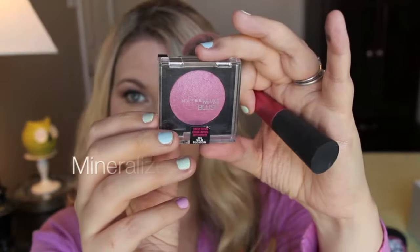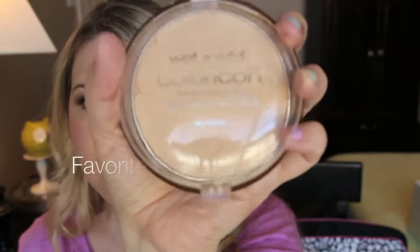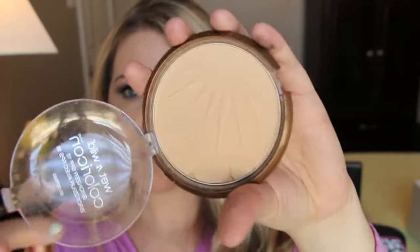My favorite thing to do is use a cream blush because it brings a dewy appearance to the skin and also keeps your blush lasting all day. I like to go in with a light mineralized blush — this is from the drugstore. I use a big fluffy brush and just sweep and dust it over the cheeks. Using your favorite highlighter, put it on the tops of your cheekbones to bring light to your face and give you that light spring dewy look.